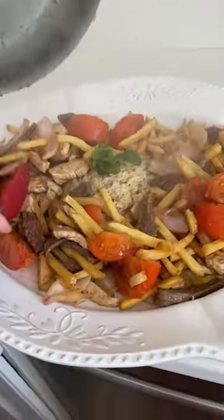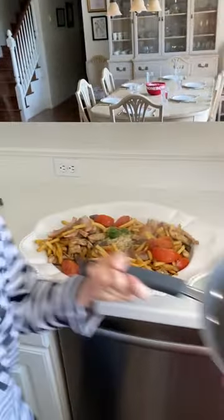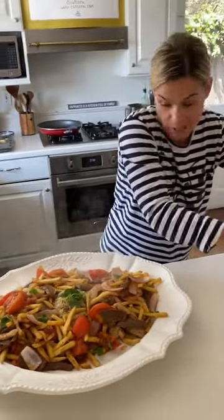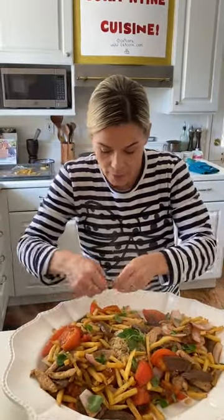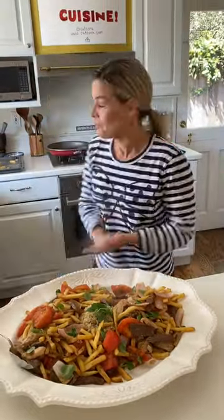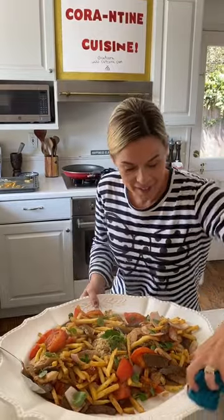That looks amazing. Normally Lomo Saltado is really made with cilantro, but I'm going to add in just a little oregano because that's what I have — or you can add nothing. I'm just going to add a few leaves to get a little bit more flavor in there. My mouth is watering; I am so ready to dig in. I know the kids are going to devour it. Boys, dinner's ready! Supper time!